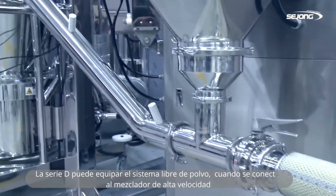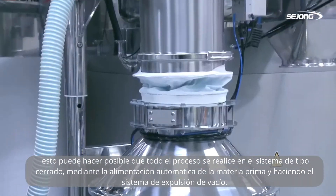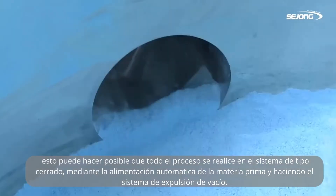D-Series can equip the dust-free system when linked to the high-speed mixer. This makes it possible for all processes to be done in a closed-type system by feeding raw material automatically and making up the vacuum ejecting system.